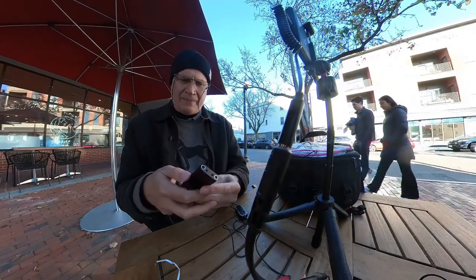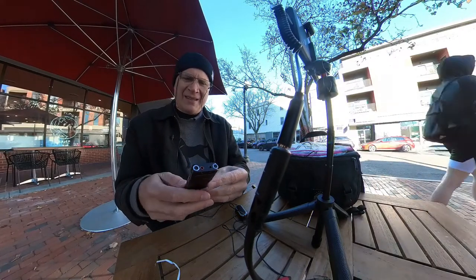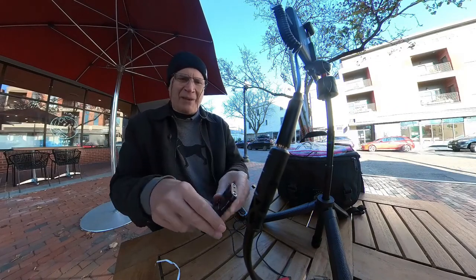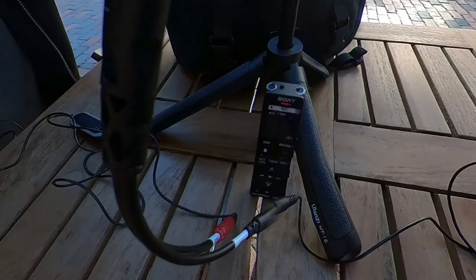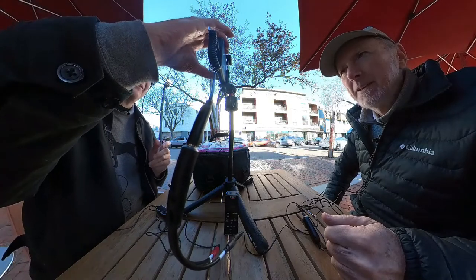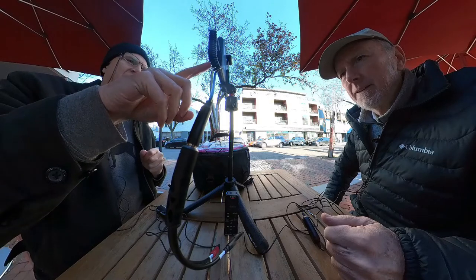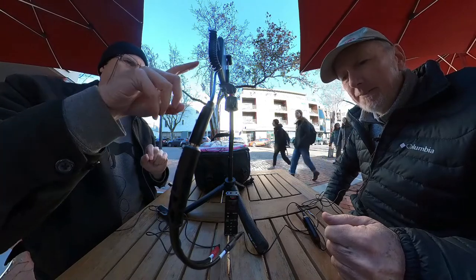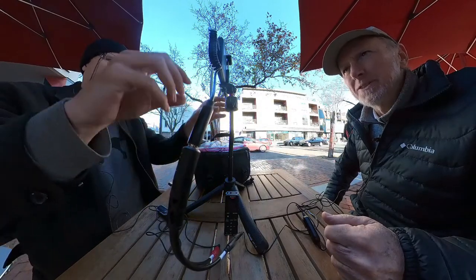It's a little Sony digital recorder. I got this used for $55. I'm just going to start recording now because I might forget and just put that right there. This is such a compact little electronic news gathering setup. Everything is just ten sizes smaller than it was just five years ago.